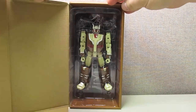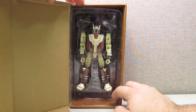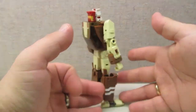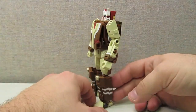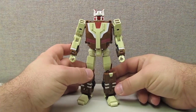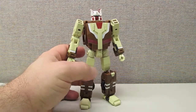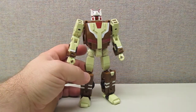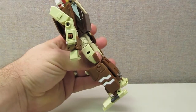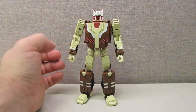Opening up the box, we find the robot figure inside packaged in robot mode in a plastic tray carton. Here we have the Chrome Dome figure itself, and obviously at first glance you can tell Fans Project intended this to homage Chrome Dome — there's no doubt about it. He is very reminiscent of his G1 figure. The color scheme and everything feature a very flat paint job, with no gloss anywhere on the figure other than on the canopy, which harkens towards more of a cartoon homage.